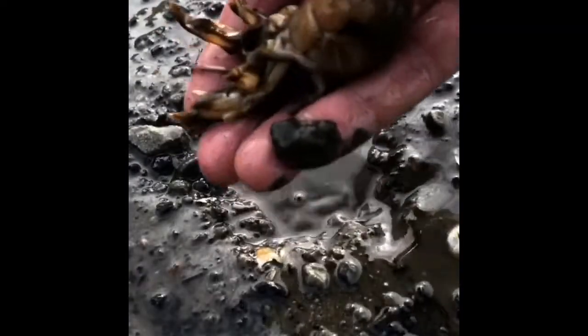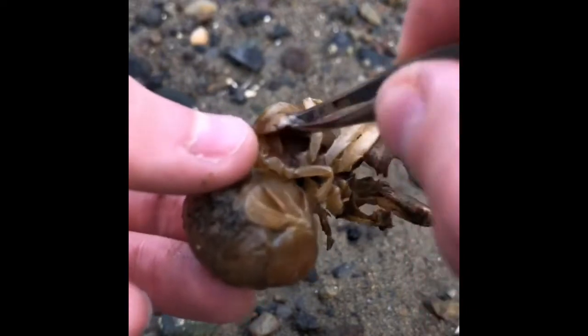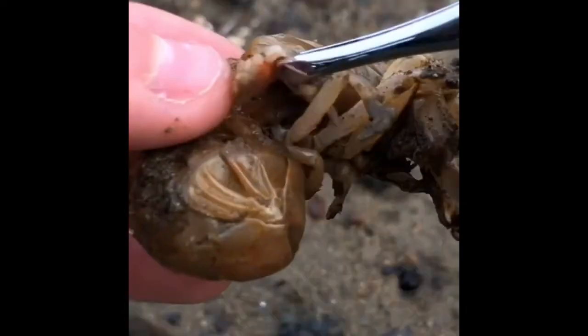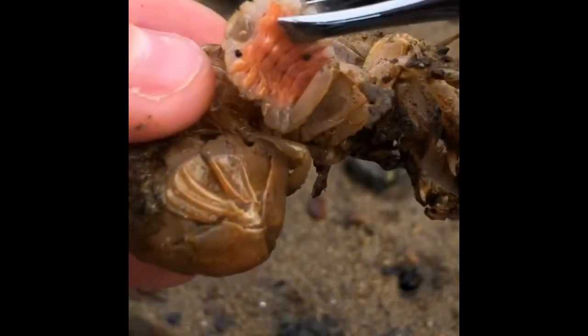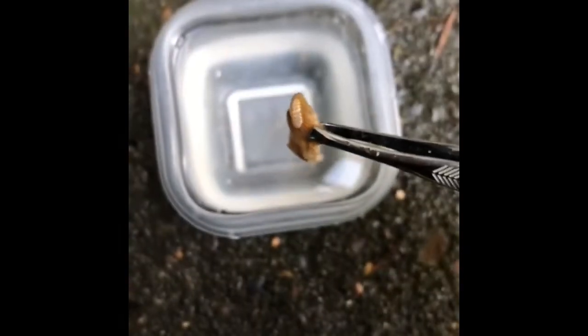Shrimp — check. Parasite — check. Gotta lift the gill flap. Not hurting the shrimp here — we're just raising the gill flap to pull out this invasive parasite. You're a good shrimp. I'm going to see what happens if I put this parasite in the water. If you want to see too, be sure to subscribe to my YouTube channel.